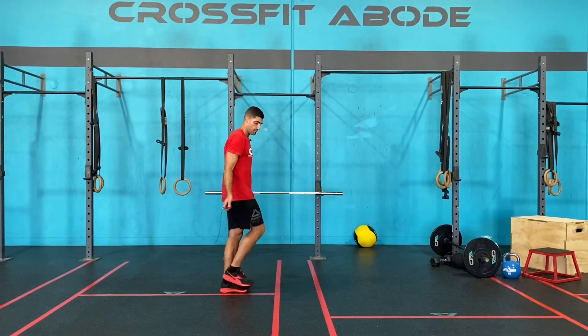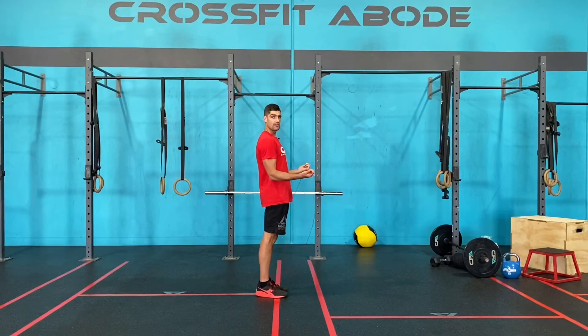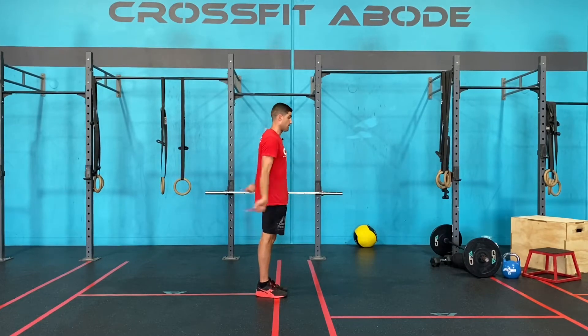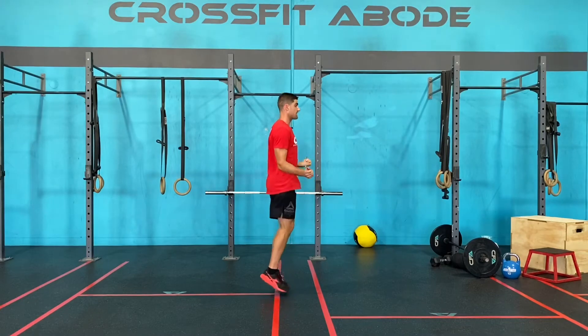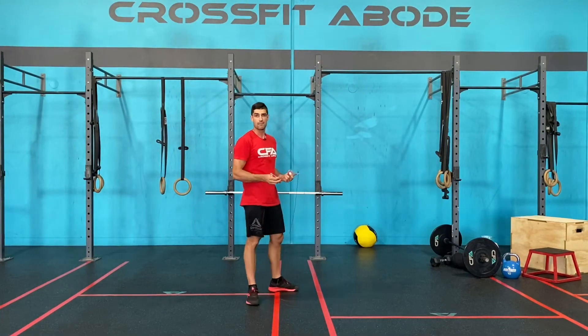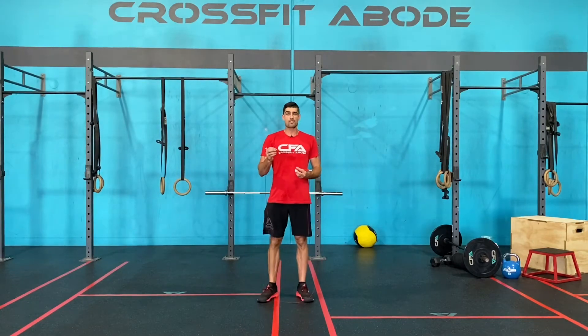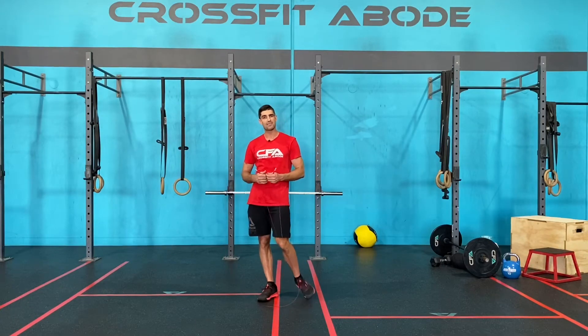So I want you to practice now just in a single skip, keeping your elbows next to your hips and your wrists in the one position out in front of the body. Just look at the wrist position — nothing moves except the wrists doing circles. Have a practice of that, make sure those wrists are there when you're doing your single skips, then move on and practice it with your double unders.